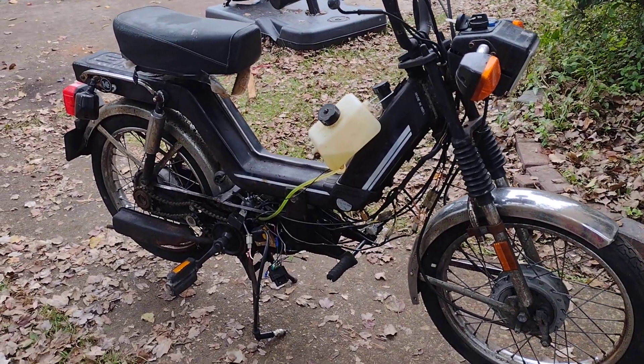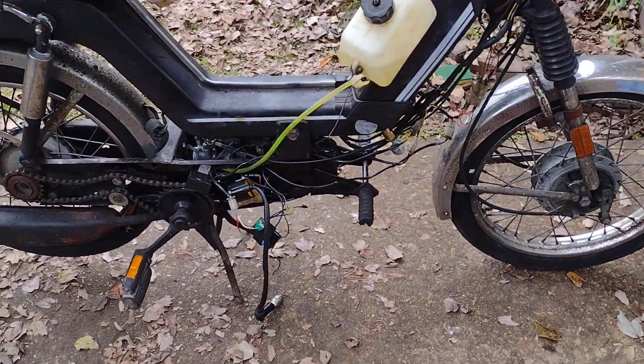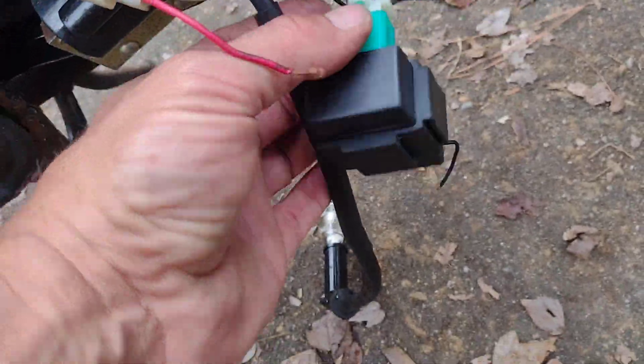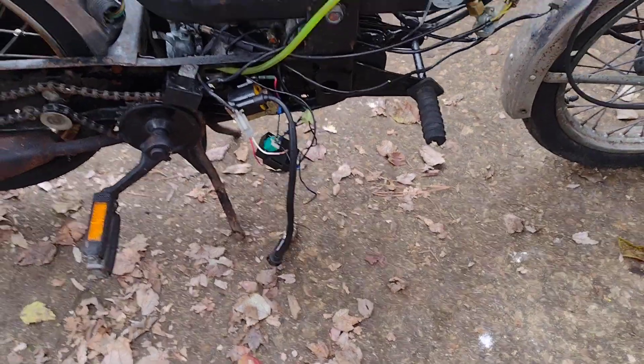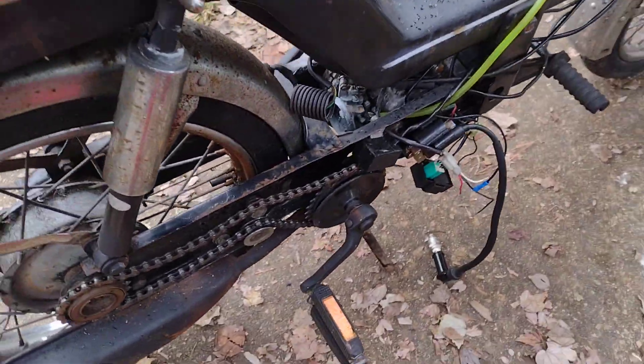Hey, this is my Kinetic Luna. I'm new to Kinetic mopeds, hoping some people can help me out. The old owner tried wiring in that CDI box — I don't know if there's a way you can do that. He's supposed to get me the original CDI, he says he has it, but I'm gonna order one if not.